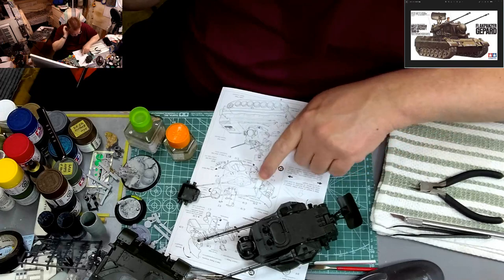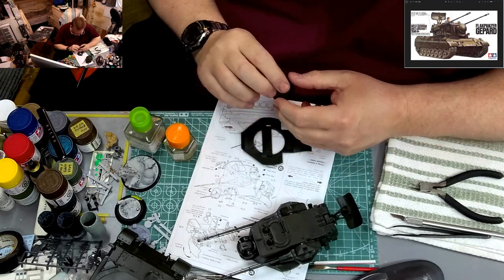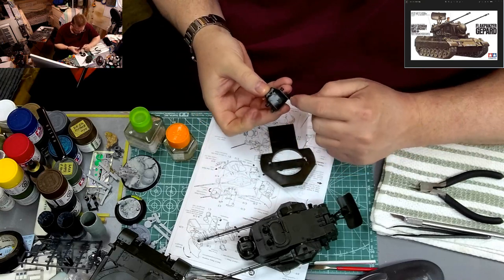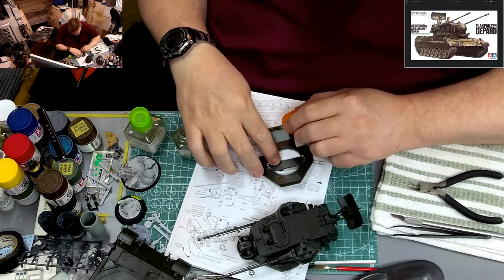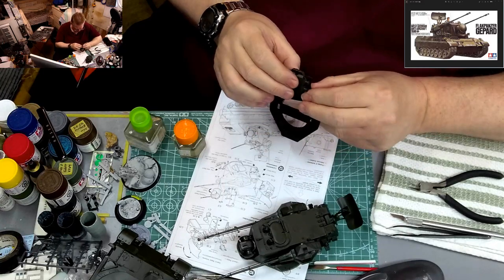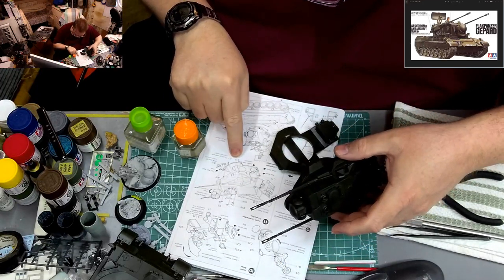Next we're going to deal with the bottom piece. So now we switch our focus to the bottom piece — this guy here, and this thing. I don't know why they're really going with the detail back here. This is going to go on just like this — these two pegs go in there and there, and then it just lines up. To me, I went hard on the interior detail of this thing. And that is it, so that's on.